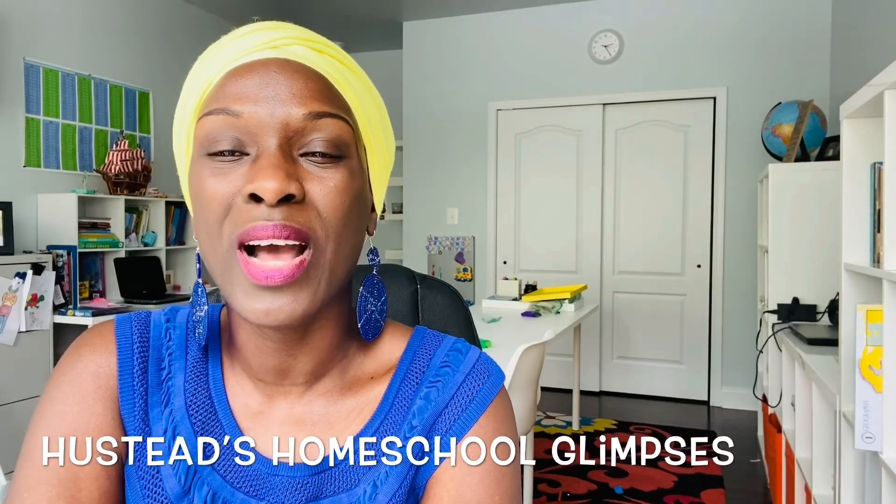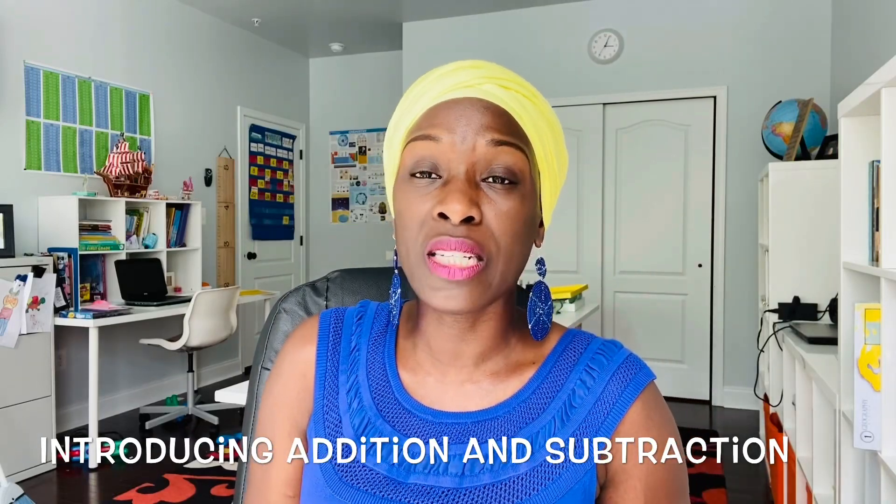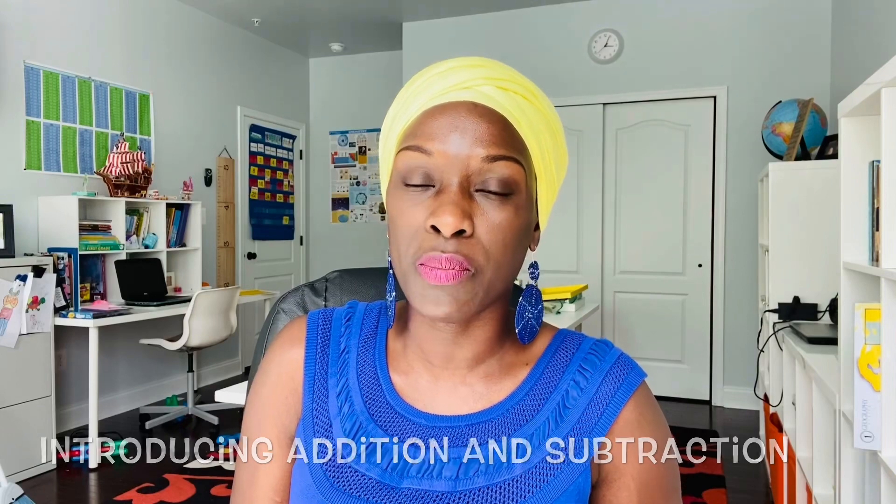Hi everyone, welcome back to our homeschooling channel. So we invented this game that we're playing using Legos! If you're new here, my name is Jackie and I'm a homeschooling mom of three. In this video, I want to share with you a game that I'm using to teach a four-year-old addition and subtraction concepts.